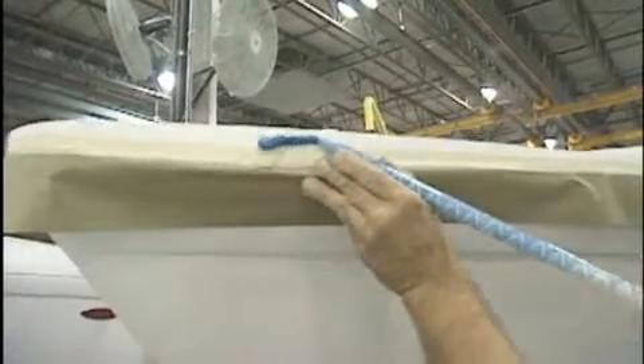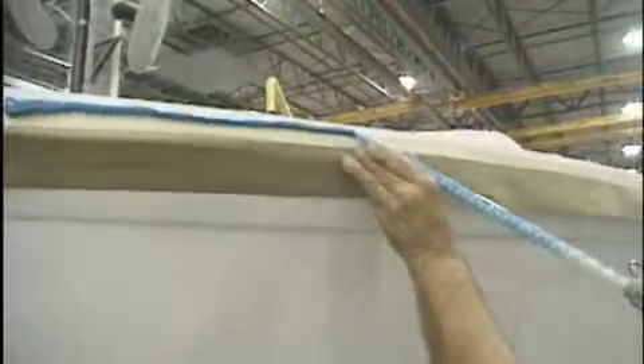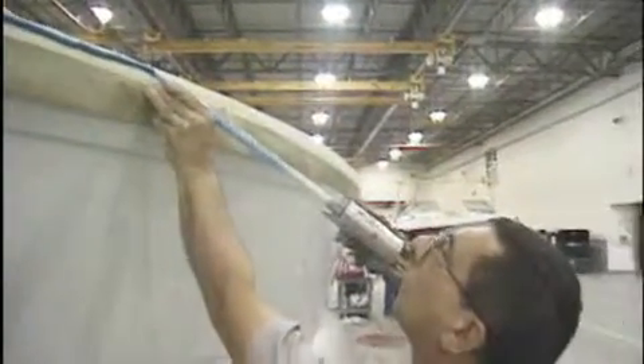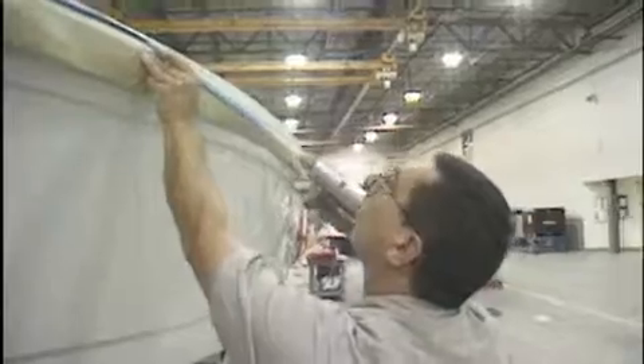To join the deck and hull, Formula uses a remarkably tenacious bonding agent, Plexus. The resulting chemical meld is inseparable, far stronger than any laminated joint.